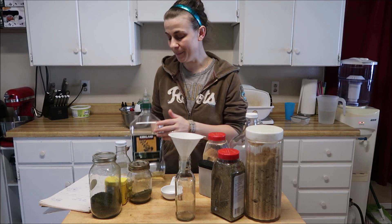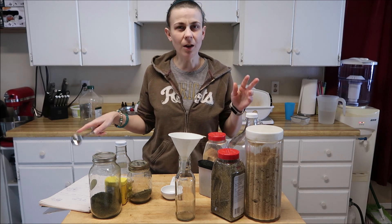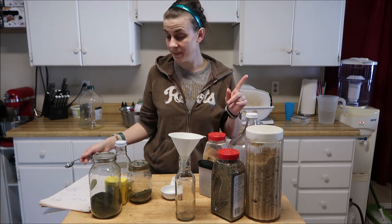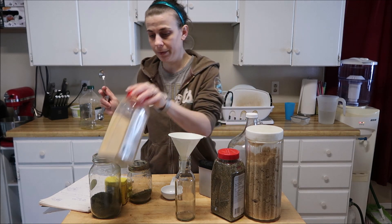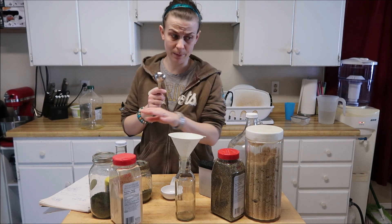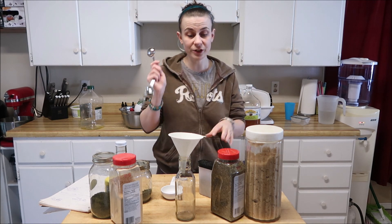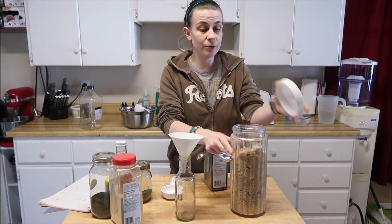Hello everybody! We're going to make what I'm calling a pork chop marinade, because that's what I used it on — pork chops — and it turned out really good. Everybody loved it, actually. So much so that my one son tried to take my pork chop. So let's just get on with it.